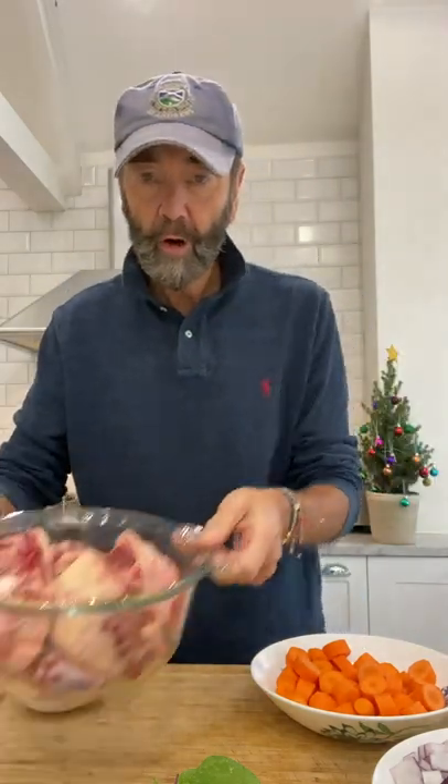So what have I got? It's probably easier if I hold it up. Oxtails of course. And it's a stew. Oxtail is a stew, but it needs lots and lots of cooking. So I've got a little trick here for you as well.